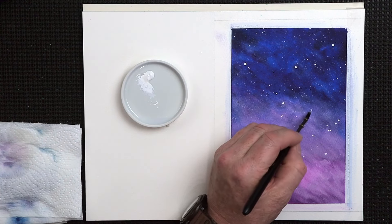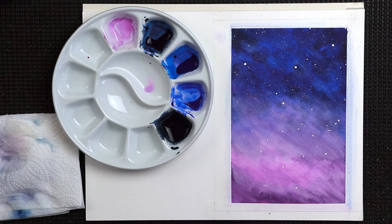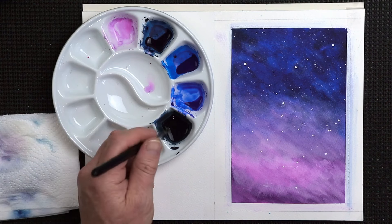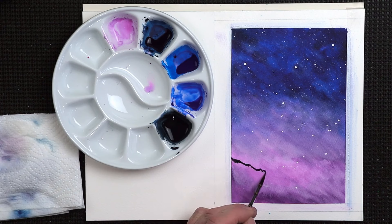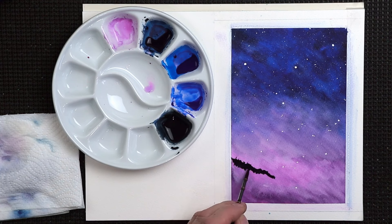The next thing I need to think about is putting a little bit of a silhouette down the bottom. To do that, grab our dark color and a size 2 Tintoretto brush. Think about a basic hill shape — something like this. Shake your hand on purpose for a natural look. Hill shape, a few little trees here and there — just vary it, don't make it look all the same all the way down.